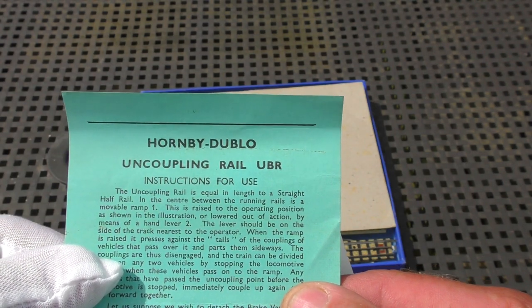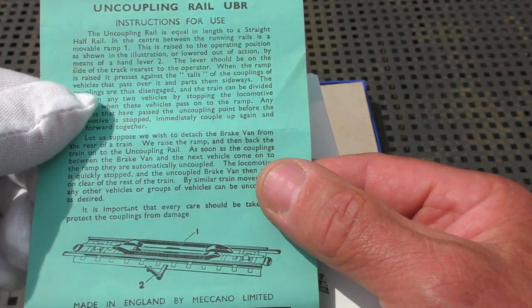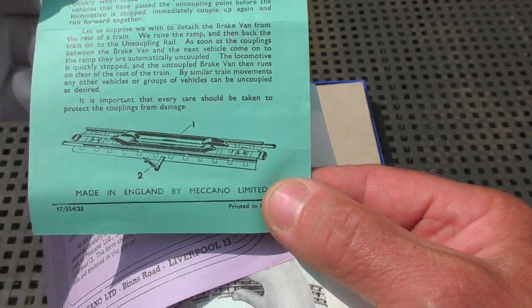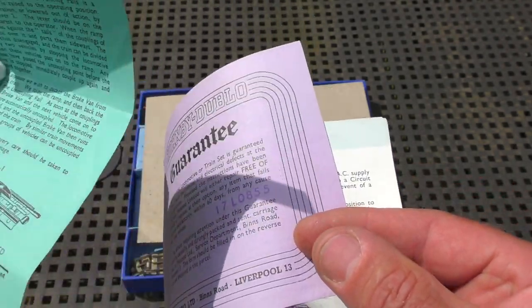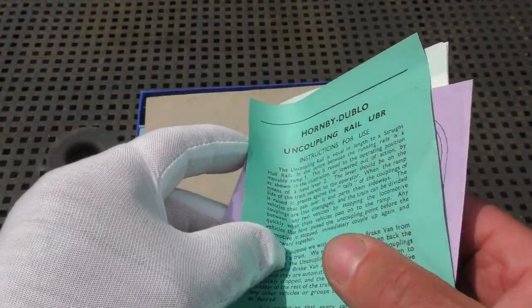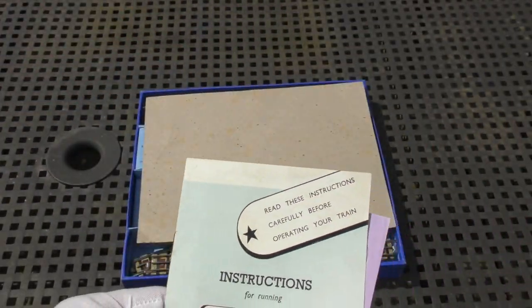It's the X-ray 1b double-O uncoupling rail - instructions for use - and there's a lovely picture at the bottom of the uncoupling rail. I think someone added that to the set at some point - we'll take a look at it.